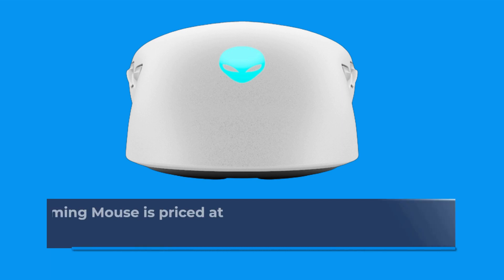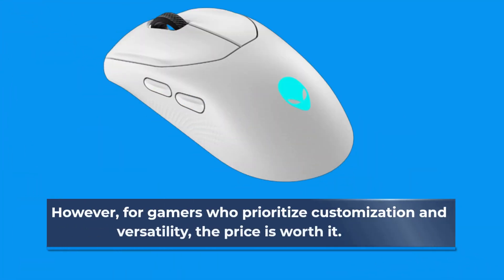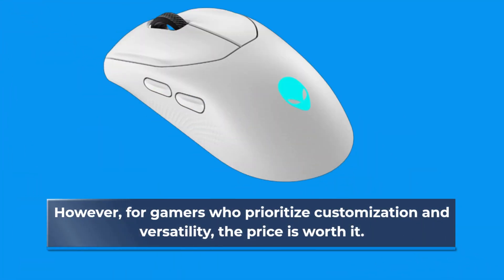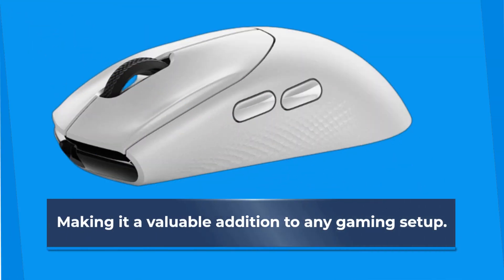The Alienware Trimode Gaming Mouse is priced at £99.99, which may seem expensive to some users. However, for gamers who prioritize customization and versatility, the price is worth it. The mouse's build quality and performance are top-notch, making it a valuable addition to any gaming setup.